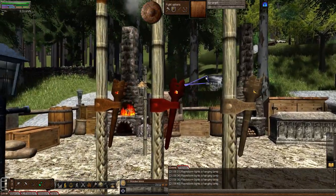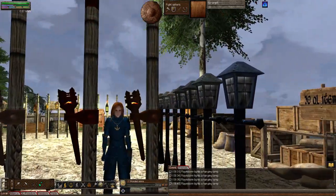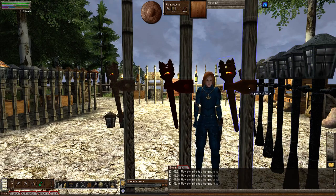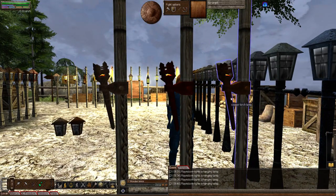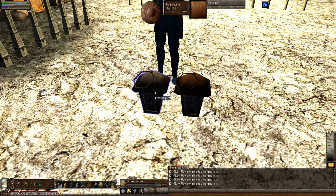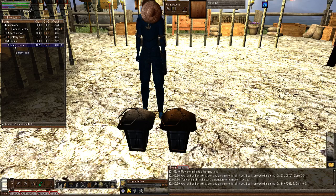These three over here are torch lamps. I was testing because when I was looking through the recipes, the metal torch required to make torch lamps didn't show all the different types of metals like the other three lamps did. I wondered if I could make torch lamps using different metals and sure enough it let me. This is just an example of copper, Seryl, and brass. Down on the ground are lanterns — the ones you carry around with you for personal light.